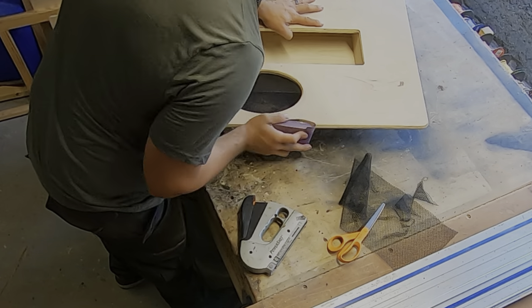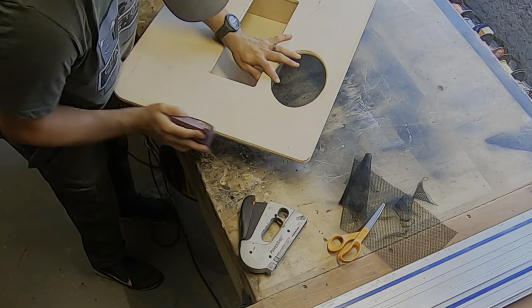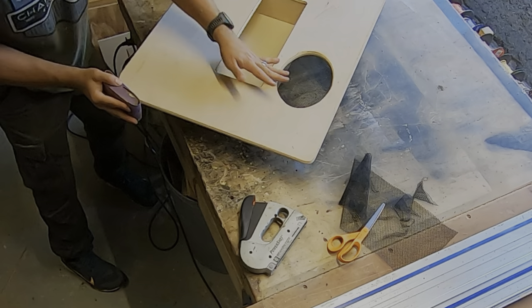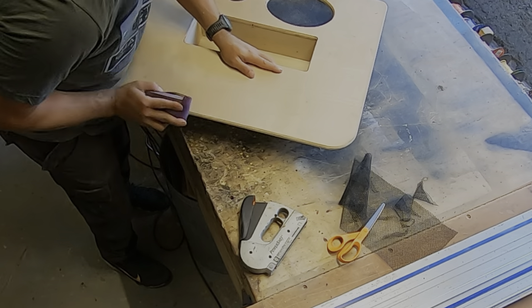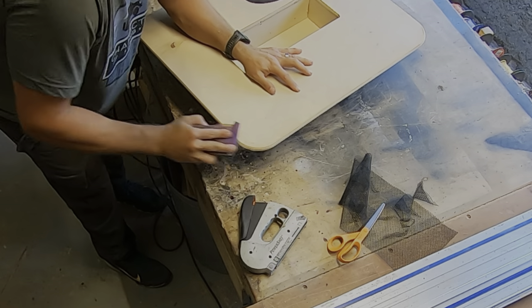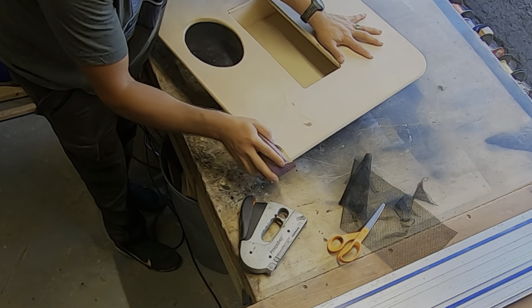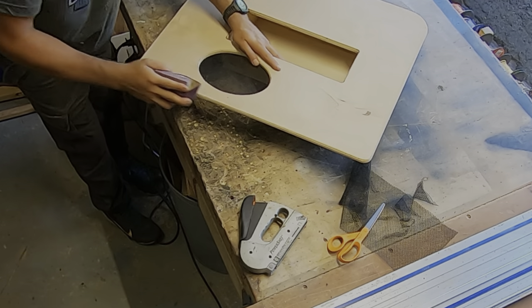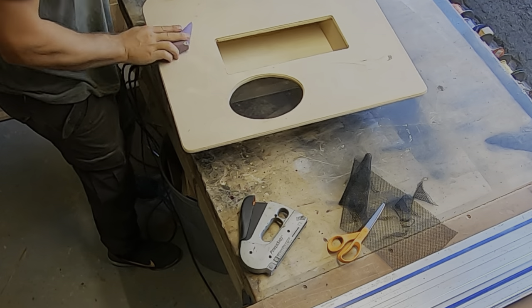Now that I have all the speaker mesh trimmed away, I'm going through with 220 grit sandpaper — sanding all of the edges front and back, and also the front side of the panel itself. It's important to get everything sanded; you don't want any burrs, and you want it as smooth as possible for when you move on to the final step, which is putting on the oil to give it that sheen. It helps to have an orbital sander for the front part, but I like to hand sand the edges because I have more control. I also use a piece of sandpaper with a sponge sandpaper behind it — it works very well for doing edges and keeping a uniform sanding.